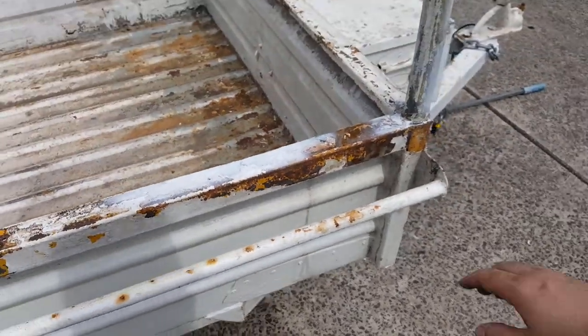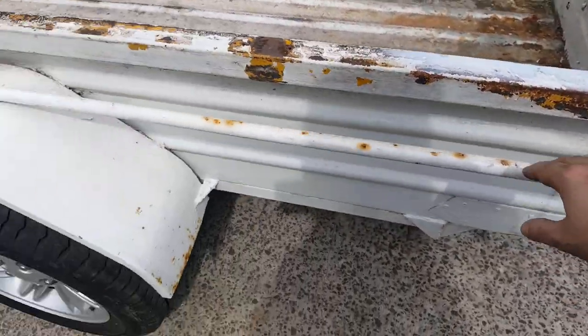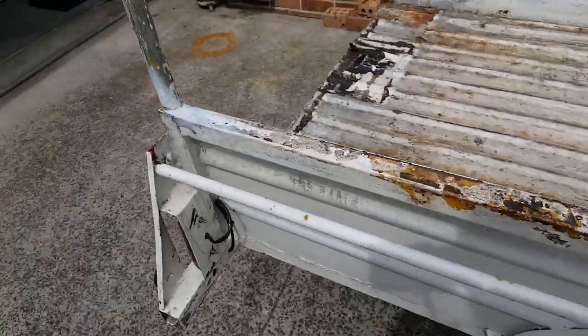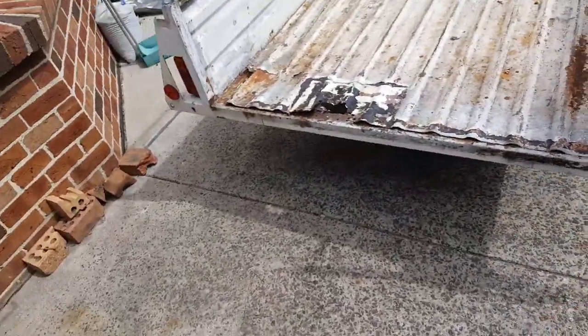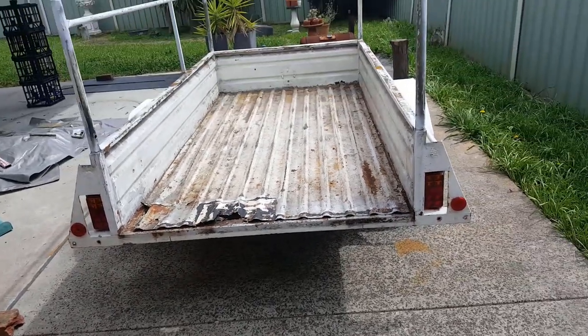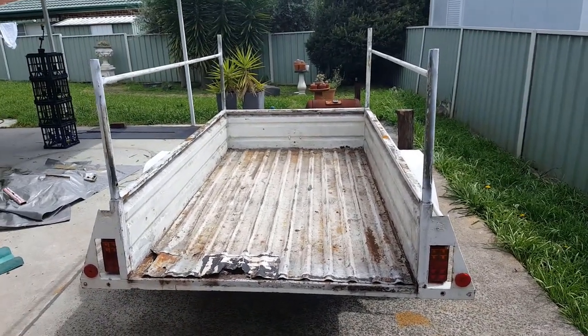We also have to clean all this up — it's been painted a few times and it's just got a bit of surface rust. We also patched the lights because the lights didn't work and the cables were bodgy. Anyway, that's enough complaining, let's get to work.